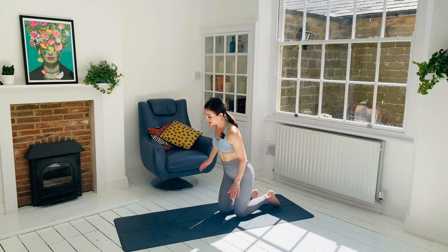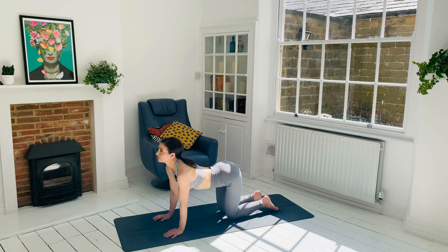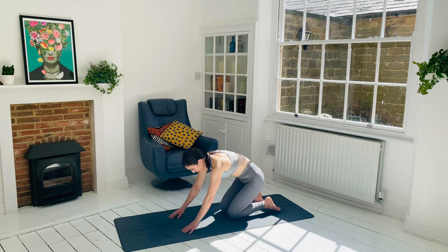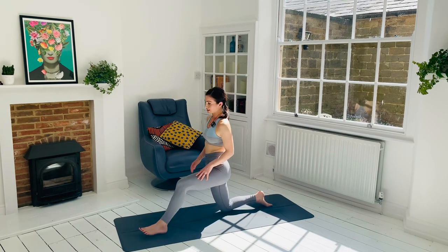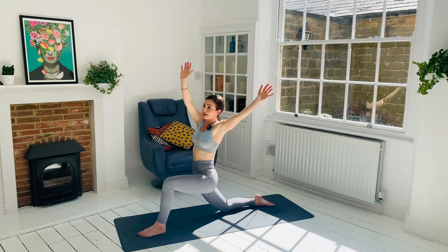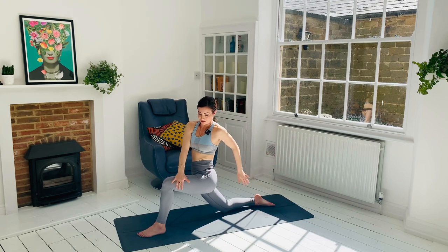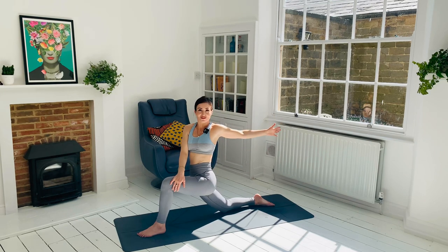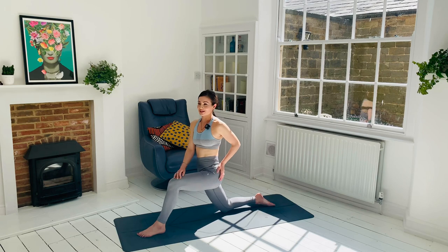Switching sides. So we'll move through one round of cat-cow. Inhale, look up, exhale, squeeze the forehead and the sacrum together. Left foot steps forward this time, ground down through the hips. Suck the abdominals back, reach the hands up, and then exhale. Right hand to the outside of the left thigh, left hand to the lower back or extend it out, whichever feels good for you. Breathe for three breaths. And release.